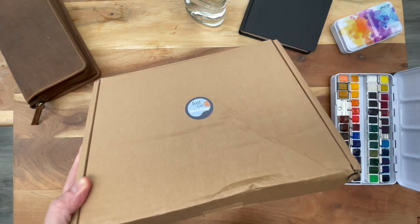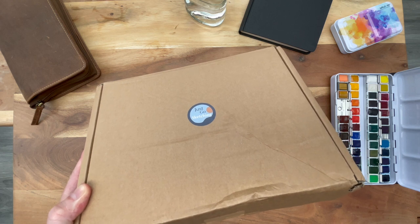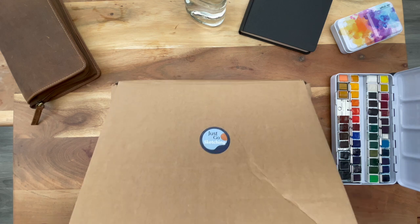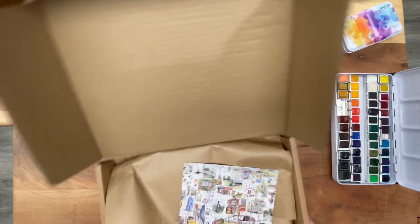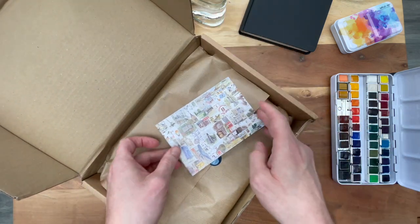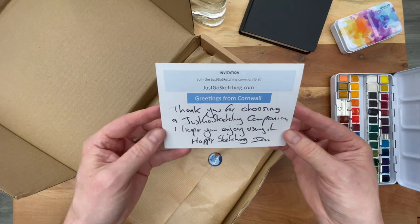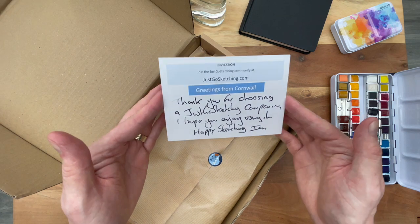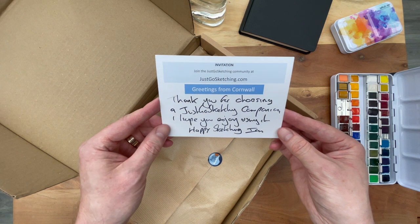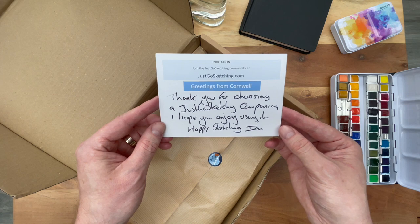As you can see the cardboard box is a little dented, probably from the post service. But let's see what we got here. Some packaging paper and a very nice postcard — it's a thank you note. "Just Go Sketching, greetings from Cornwall in the UK. Thank you for choosing a Just Go Sketching companion. I hope you enjoy using it. Happy Sketching, Ian."